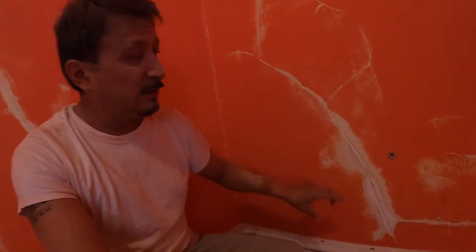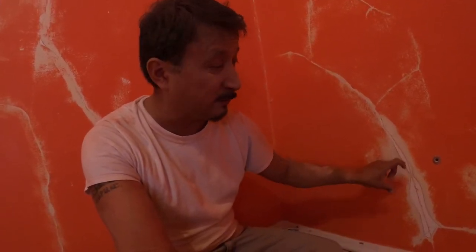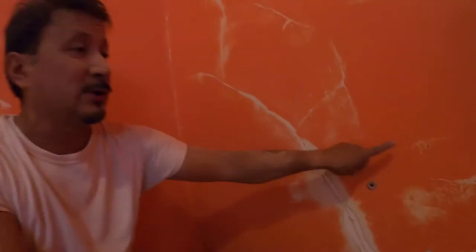Another way to fix it: if you've got a big buckle you can't get rid of, that means the plaster fell on this side and the broken pieces are bumping your plaster out. If you want to do it right, you've got to cut out that big bump and pull the plaster keys from the back — all that broken plaster you've got to pull out.